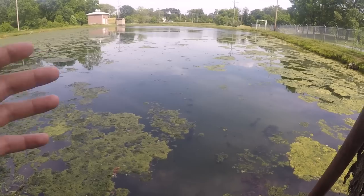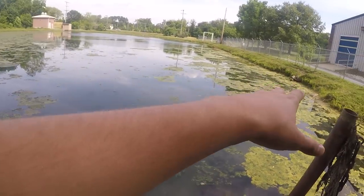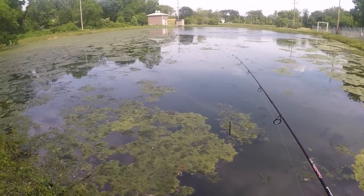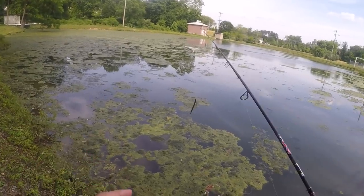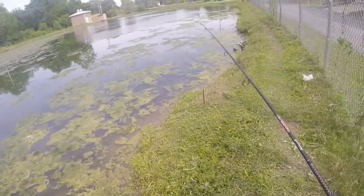To be honest, I do not have too much faith in this specific pond. There are a bunch of sunfish and this pond is simply just over-fished. I switched to a Senko but I could not get any bites at all, so I think switching ponds is gonna be the move here.